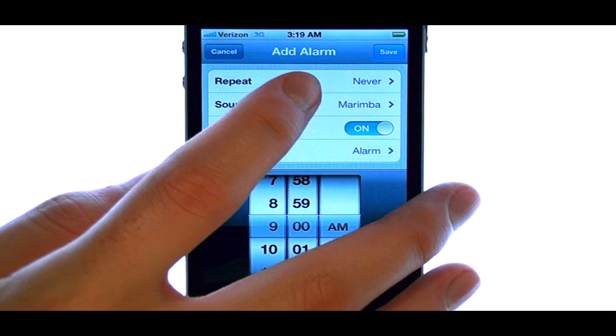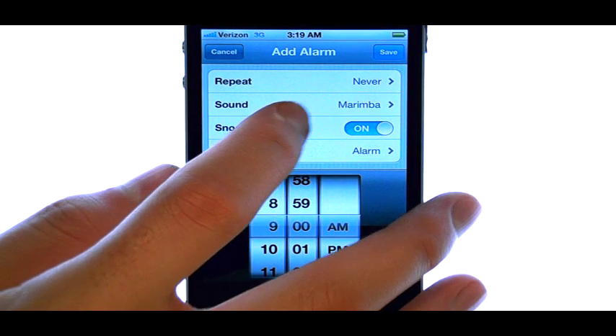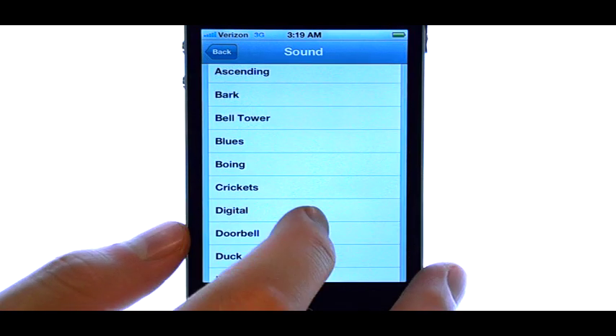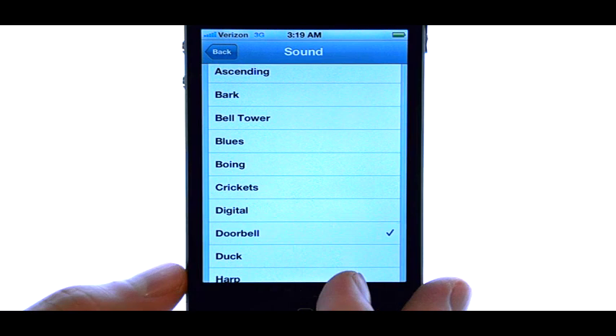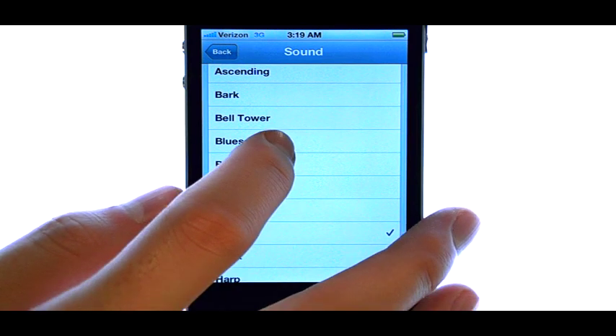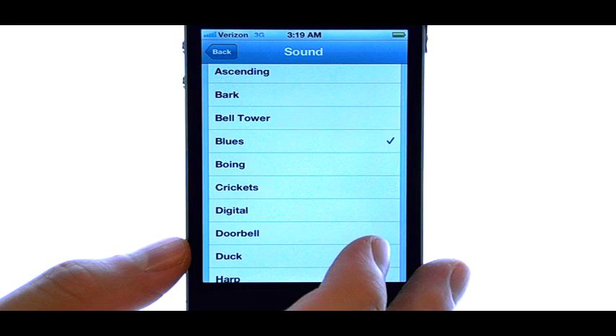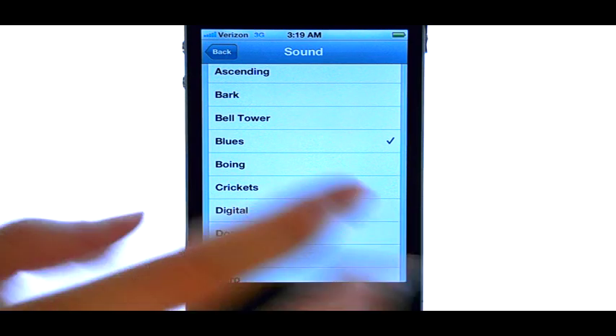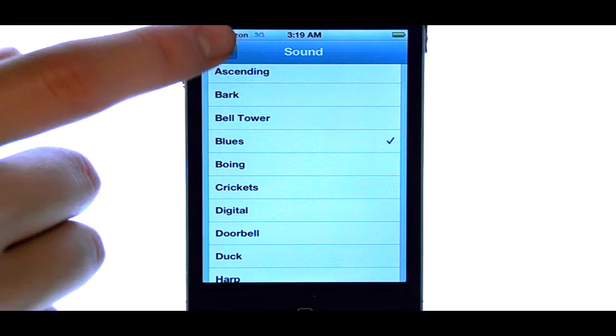We can change the tone of your alarm by selecting sound. A variety of tones will appear. When you find the alarm tone you want, select the back button.